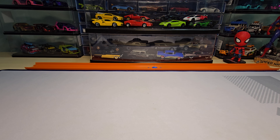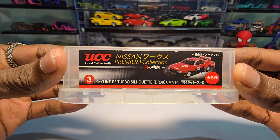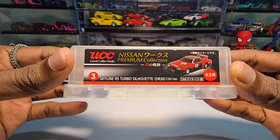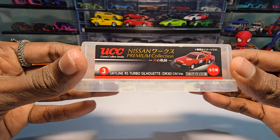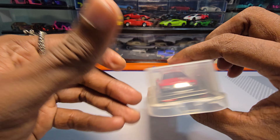Hey guys, welcome back to my channel! Today we are going to unbox this - it's the Skyline RS Turbo Silhouette, and this is the CM version. I'm not sure what that means, but I do know there is a silhouette and a lot of people go crazy over that particular one.